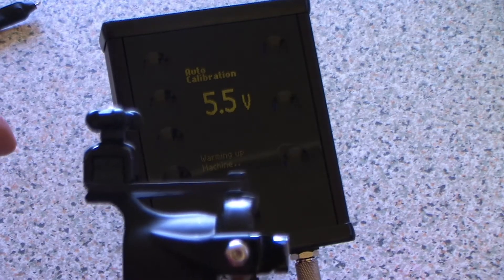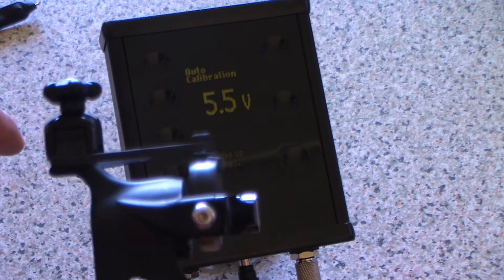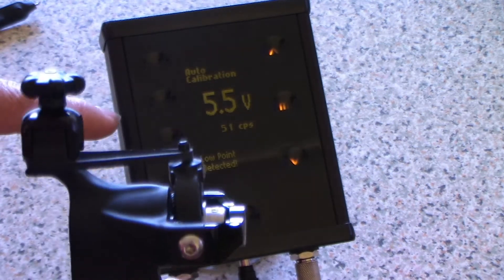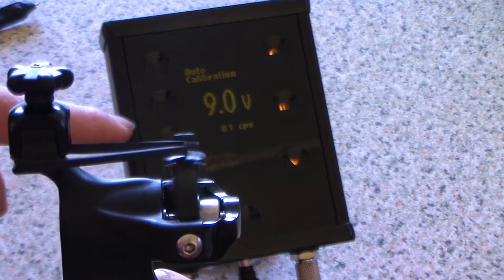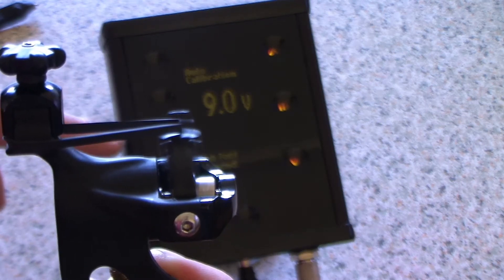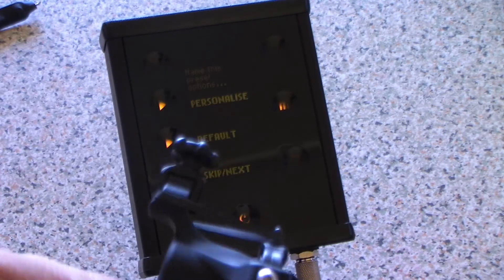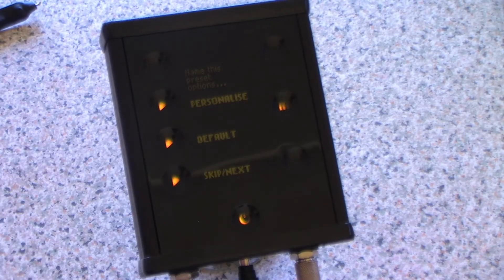Then I just select auto and it does it by itself. It runs the machine for a few moments, selects a low point, then runs it at a higher voltage, selects the high point, and it says calibration successful. If calibration fails, it takes you back and you can do it again.